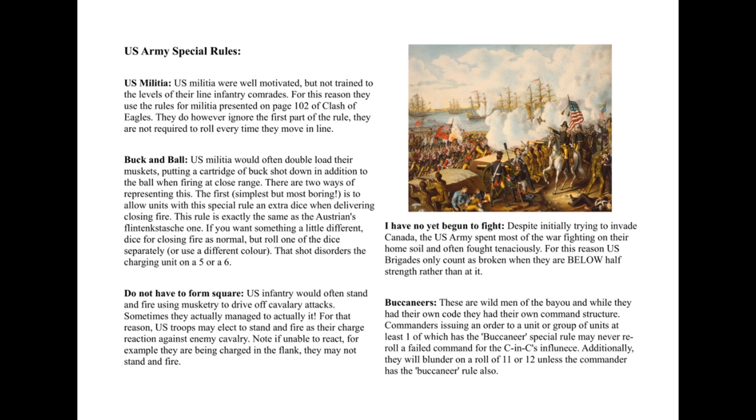The final special rule is Buccaneers. I've used the buccaneer special rule as a catch-all to cover all those irregular troops the Americans could call on — not only the Buccaneers from the Bayou, Mississippi, Louisiana area, but also the wild mountain men from Vermont and places like that who were involved when the Americans tried to invade Canada. It means something specific but I've used it for the mountain men as well, just to keep everything nice and simple.